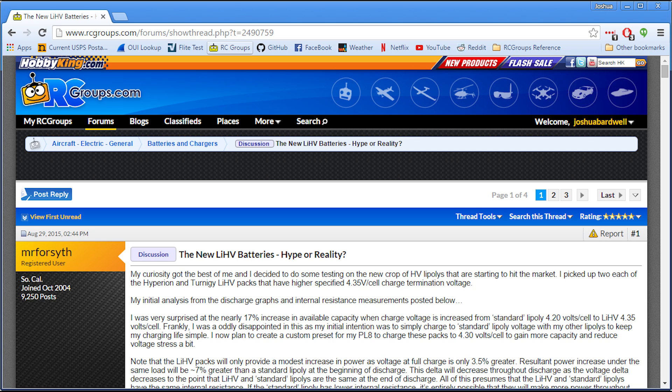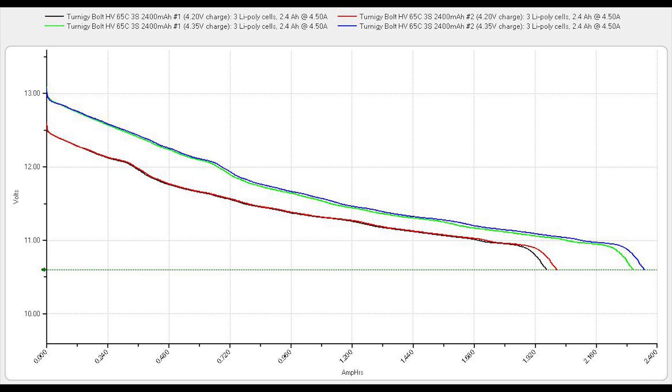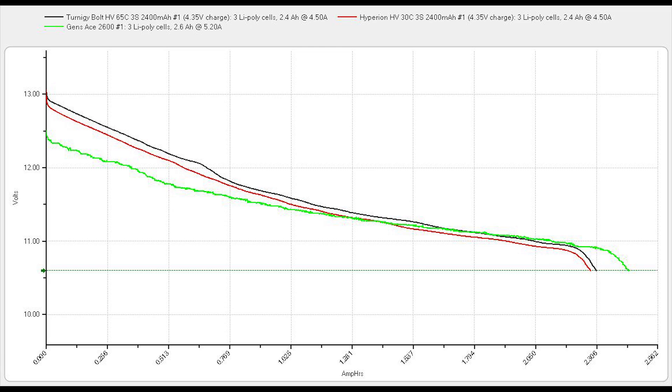One of the things I found on this thread was this chart. This chart shows that charging a battery to 4.35 volts per cell gives you more charge than charging the battery to 4.2 volts per cell — which stands to reason that you'll get more charge out of the battery if you put more charge in. But there's another chart that I think is really interesting: it compares a standard lipo to a high-volt lipo over their discharge curve, and what it finds is that the advantage of the high-volt lipo goes away as you get towards the end of the pack.